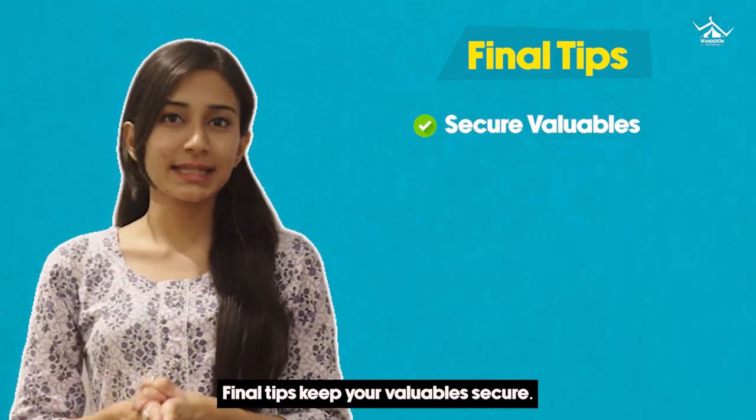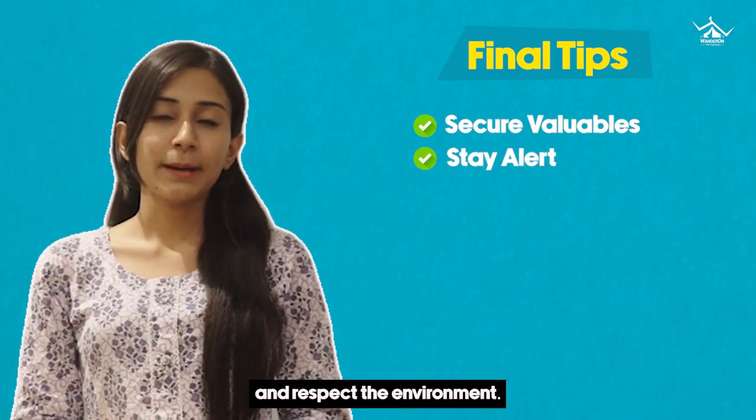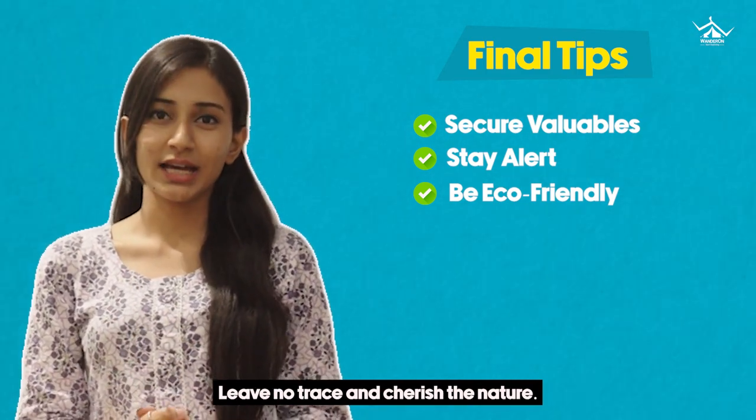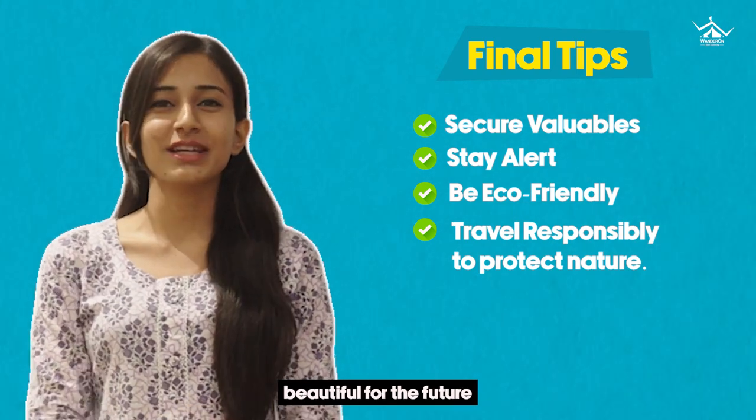Final tip — keep your valuables secure. Stay aware of your surroundings and respect the environment. Practice eco-friendly habits, leave no trace and cherish the nature. Travel responsibly and let's make this planet beautiful for the future explorers.